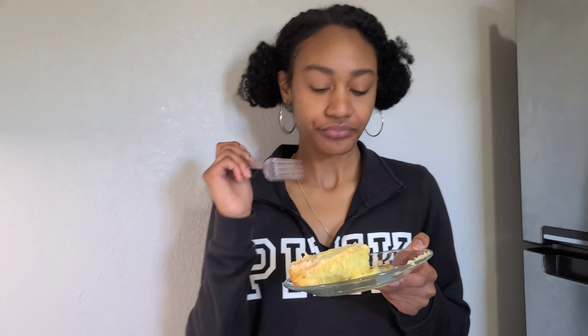I've been dying to try this cake, so let's go ahead and give it a taste test. The nutmeg that I added — it did what it needed to do. Wow y'all, this is really, really good.